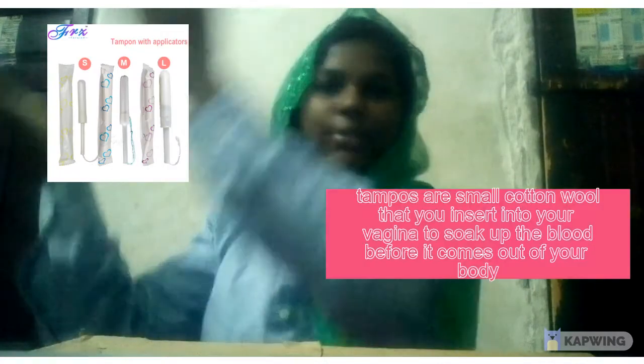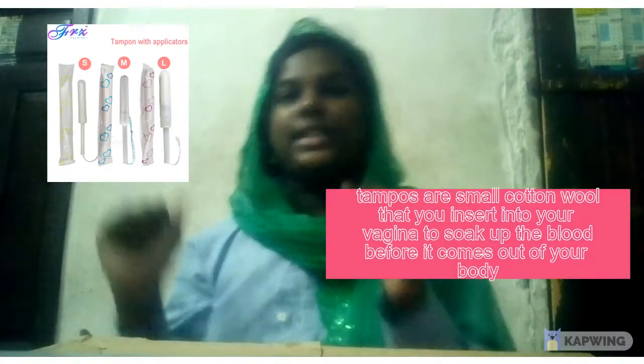Now we're going to talk about tampons. I don't have one in my hand, so this is a photo of a tampon. A tampon is something you insert inside your vagina to absorb the blood. You should also use tampons for four to eight hours and then remove them.